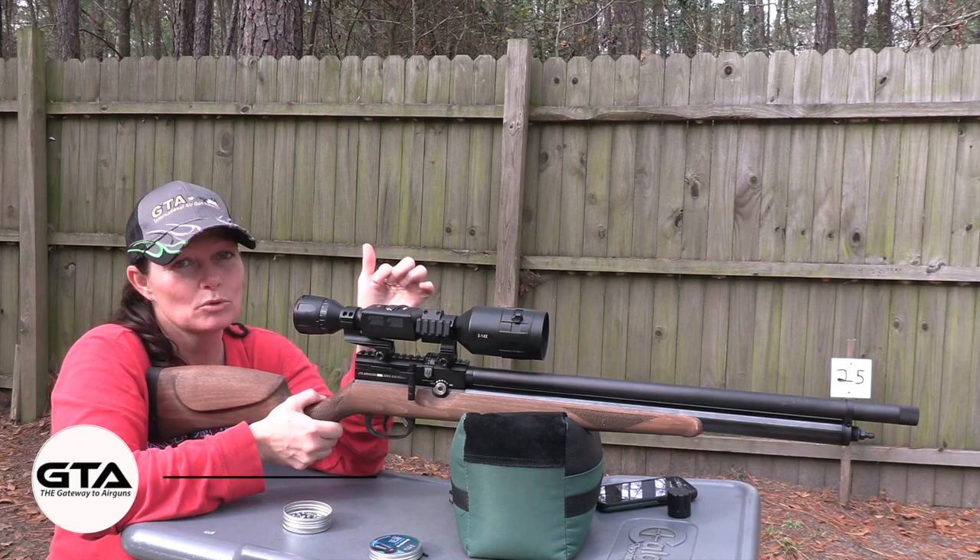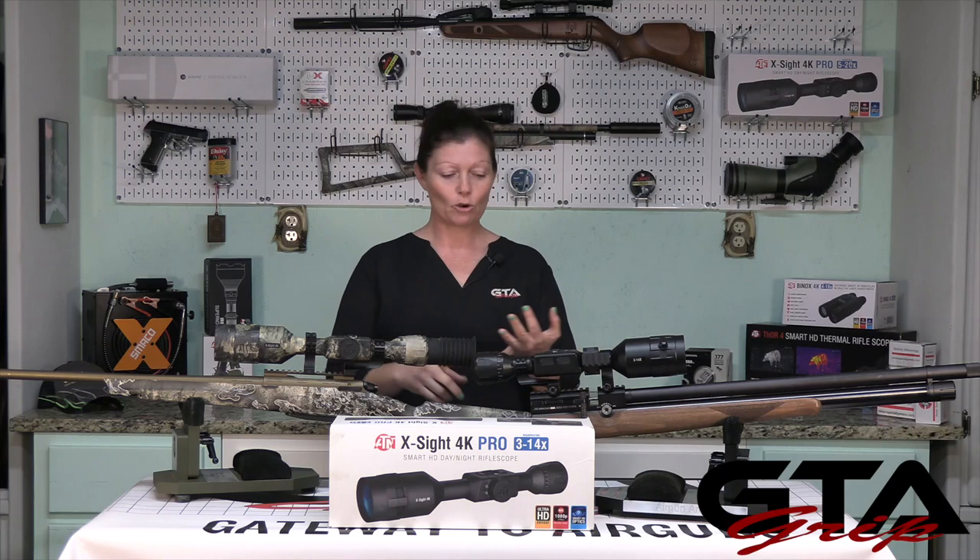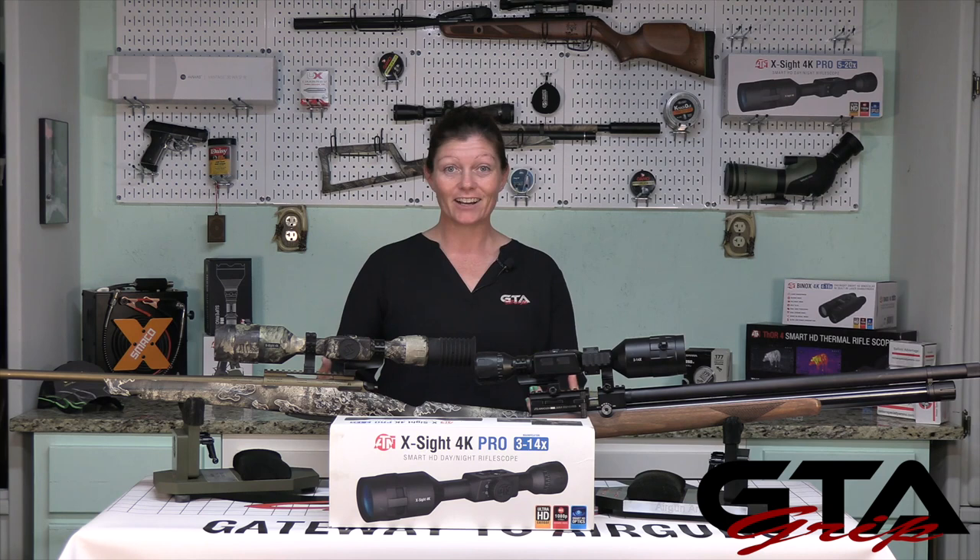There's a lot more to this scope, but we're going to go over that in part two. This is just part one — a scope, a camera, day or night hunting. You can transfer it from gun to gun, and you can save profiles for different types of ammo. I'm not going to go into any more detail — that's what part two is for.